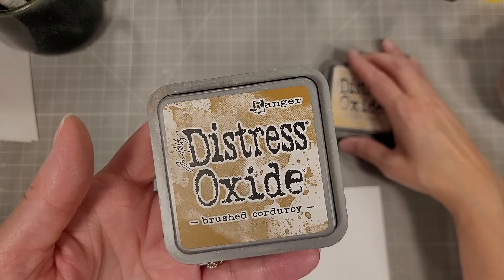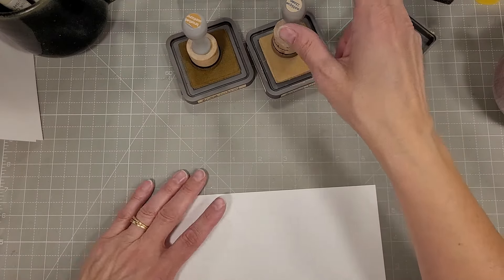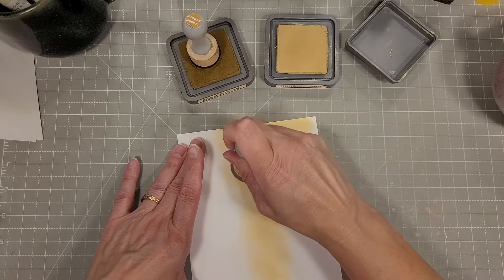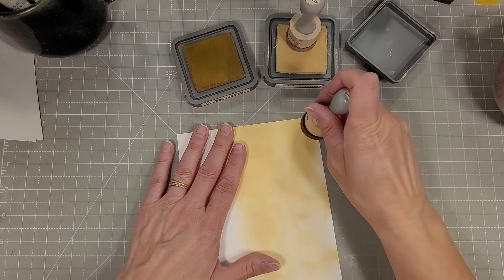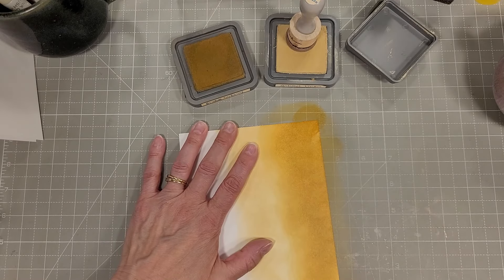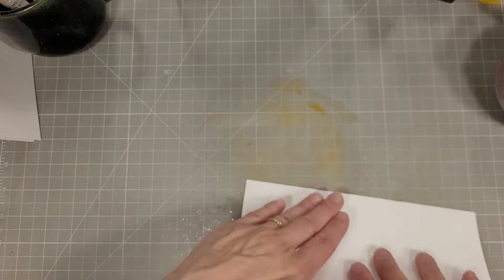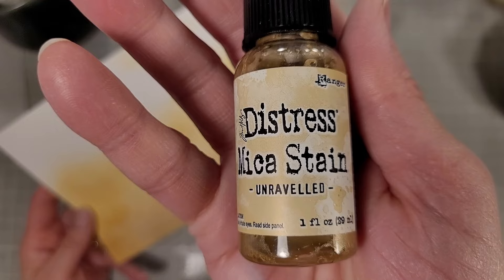Next I'm using antique linen and brushed corduroy, and we're going to do an entire half sheet of cardstock. I'm going to ink blend with some antique linen more midway through the cardstock, doing a nice layer over the lower two-thirds. Then I'm going to come in with the brushed corduroy from the bottom and get those nicely blended. These are very well-seasoned ink blending sponges — I've had the same sponges for two or three years and I'm just now starting to replace a few of them.